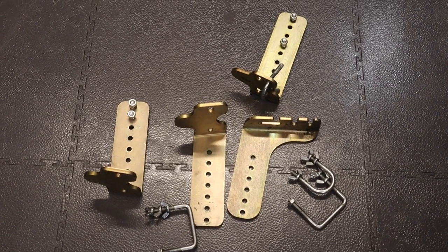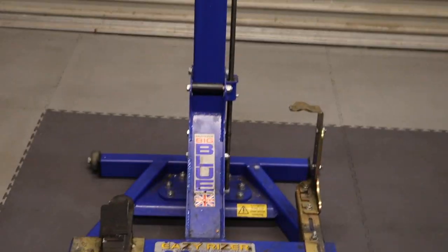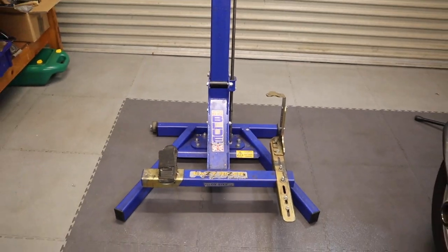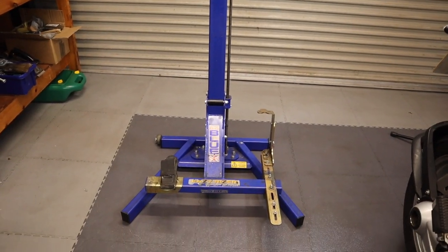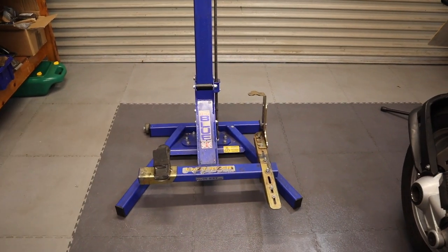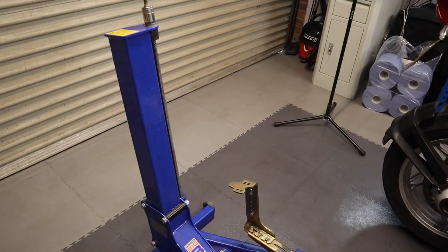I'm going to show you how it works. When I bought it I had the old 2012 RT — it was a brilliant lift for that. But the new RT it didn't fit, so I've made an adapter to get it on the new RT, but I'll talk about that later.